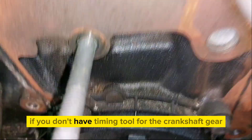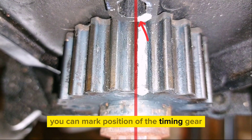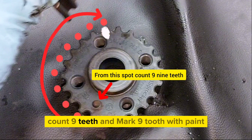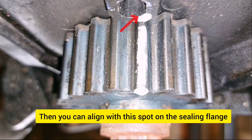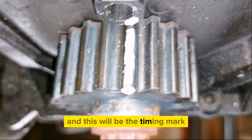If you don't have a timing tool for the crankshaft gear, you can mark the position of the timing gear with a paint marker. From a reference spot, count 9 teeth and mark the 9th tooth with paint — then you can align it with the spot on the sealing flange, and that will be your timing mark.